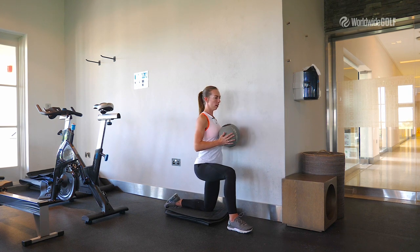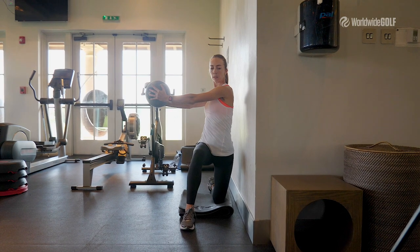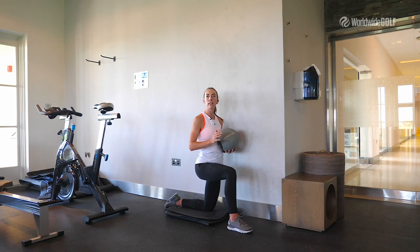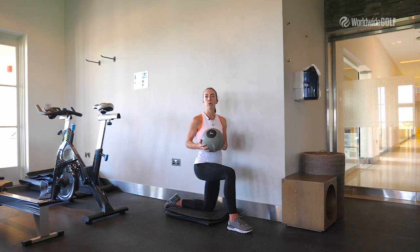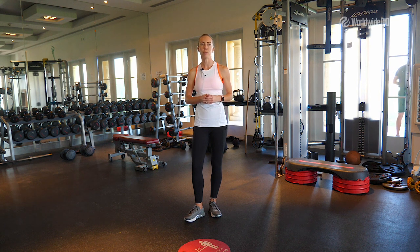Rotate and reach, back and center. Repeat it six to eight times. Use a medicine ball of three to four kilos. And if you want to know more about physical conditioning in golf and golf fitness, we are always waiting for you here at Peter Cohen Academy, Jumeirah Golf Estate.